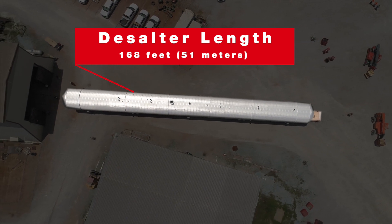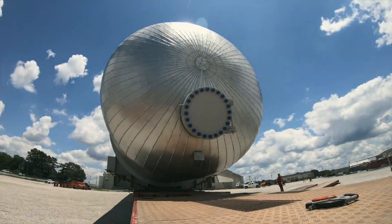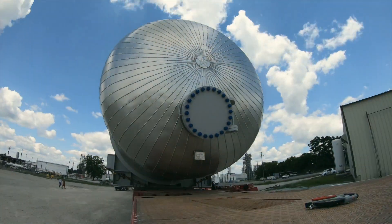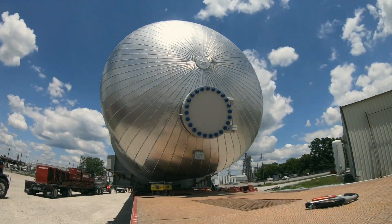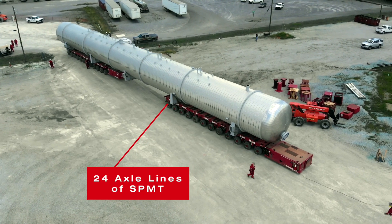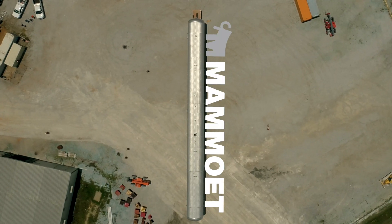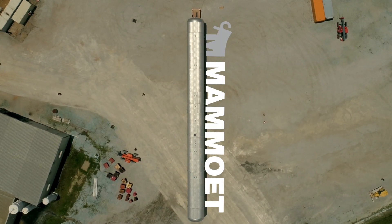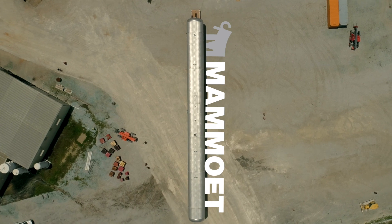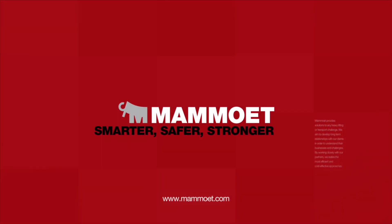We'll be right back. MAMU — smarter, safer, stronger.